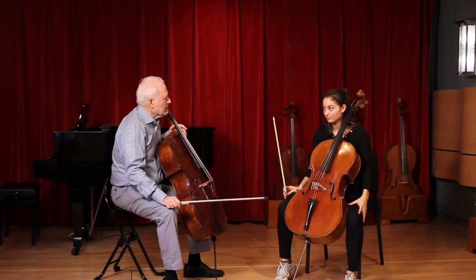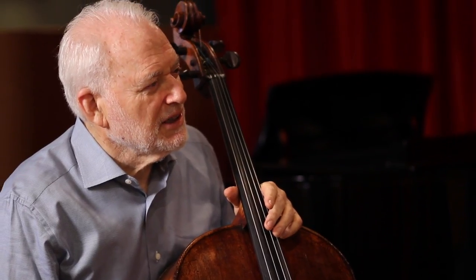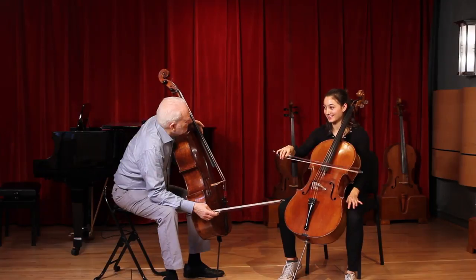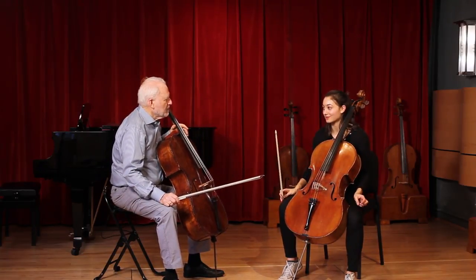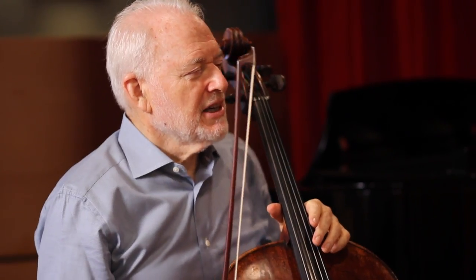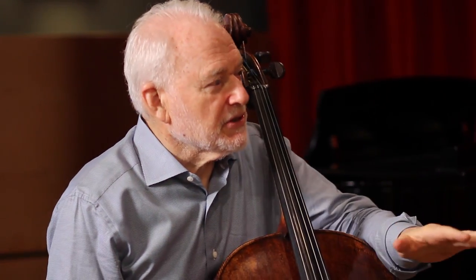Your bow doesn't look totally under control. It doesn't feel under control. What does it feel like? It feels like I'm just kind of going like that. I should probably stay on the string a little more. But if you want to come off the string, you shouldn't be forced on the string. I think the reason you're more comfortable when you stay on the string...